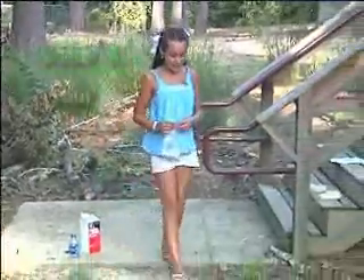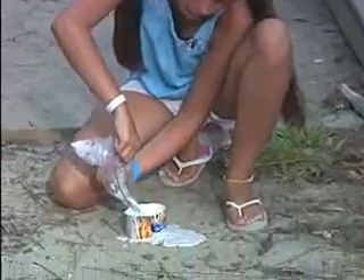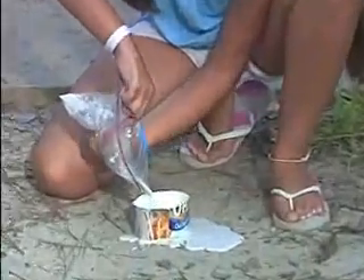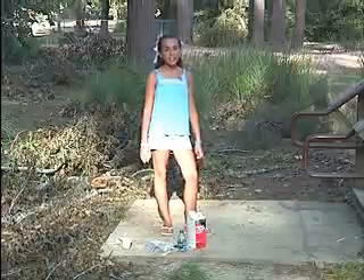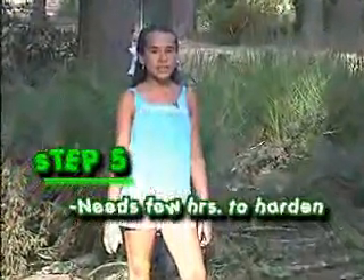Next you have to pour the plaster into the track. You can get it out with your spoon. Let it dry for 15 to 20 minutes and then take it out and let it sit for a couple of hours to harden. If you don't, it'll crumble up. Once it's dry you'll have your very own animal track mold like this.